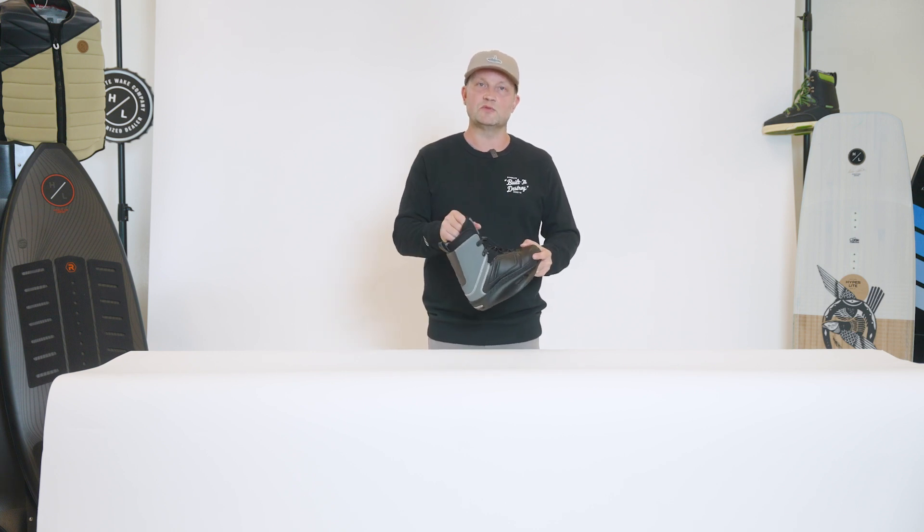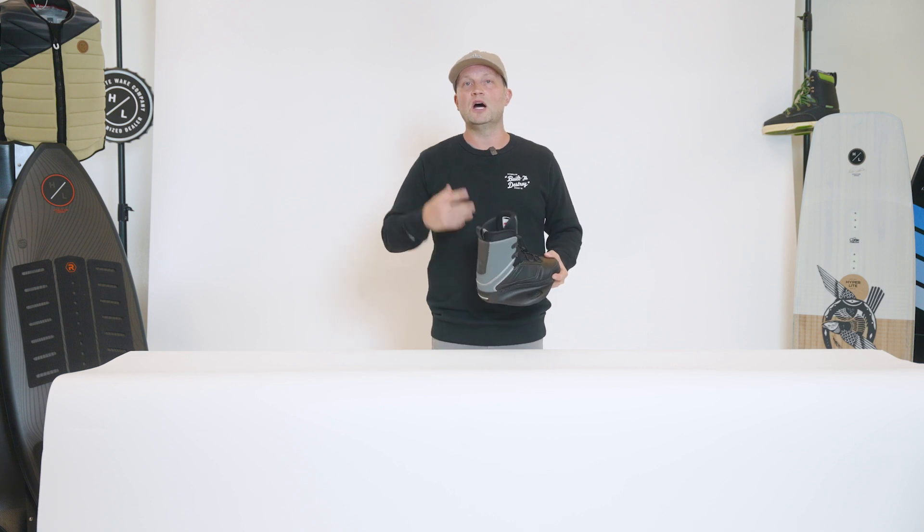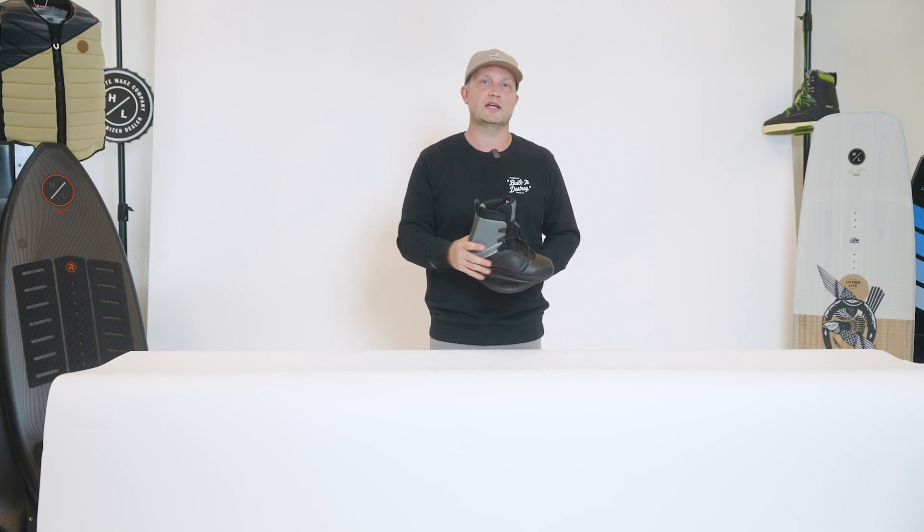Everything that we designed into this boot is specifically for a younger rider looking to take their wakeboarding to the next level.